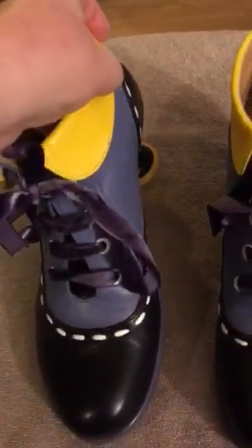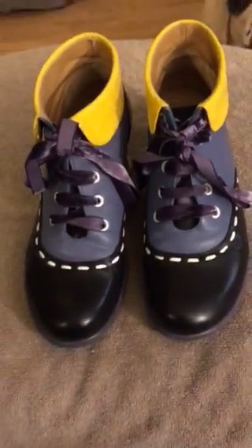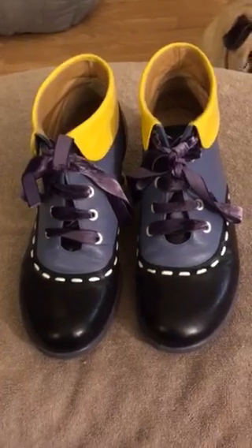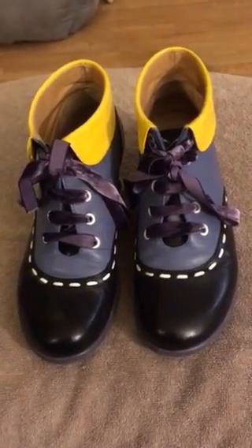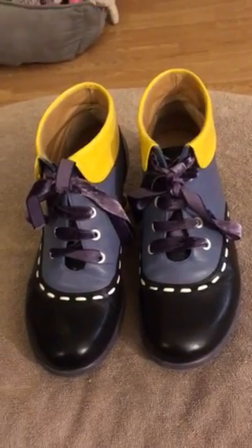These are not to be worn, obviously, in the hardcore winter months like we have here in Canada. I probably won't wear these as winter approaches unless we have a very, very mild day.